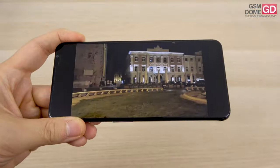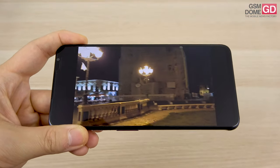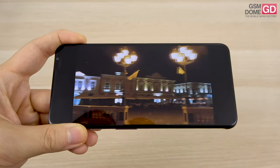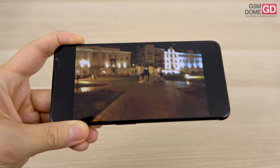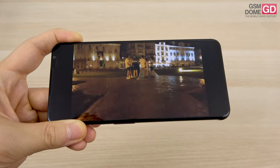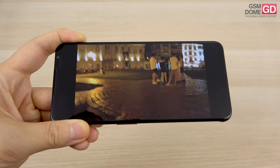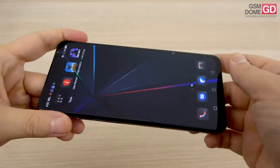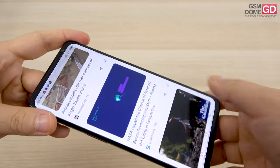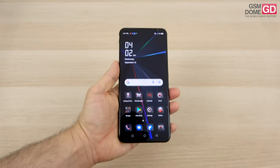In low-light video, it's quite noisy with some reflections, though light sources are correctly represented. Walking around causes noticeable flicker — not a flattering experience. To summarize the camera: lots of detail, pretty good colors, but dynamic range is limited in bright sunlight, and the phone handles darker corners of a scene better when the sun is out.